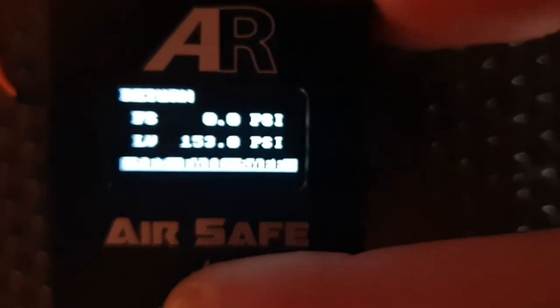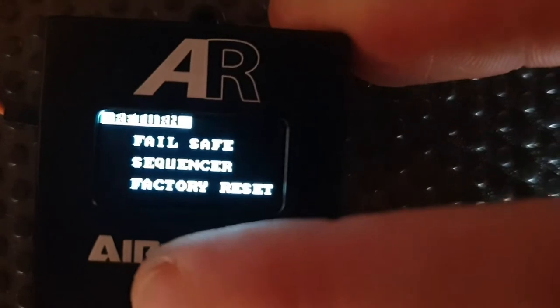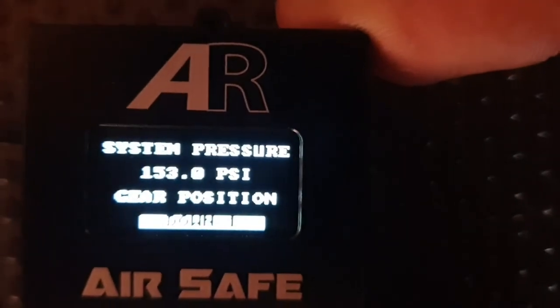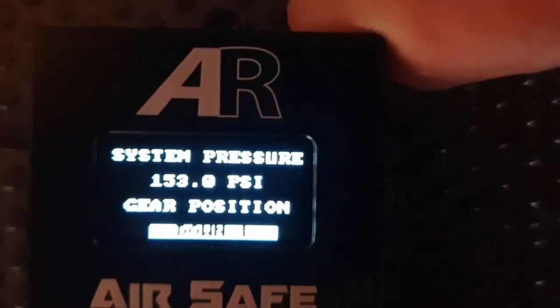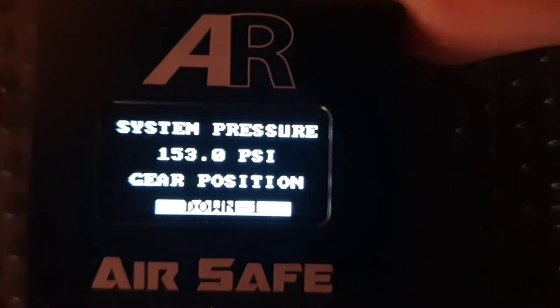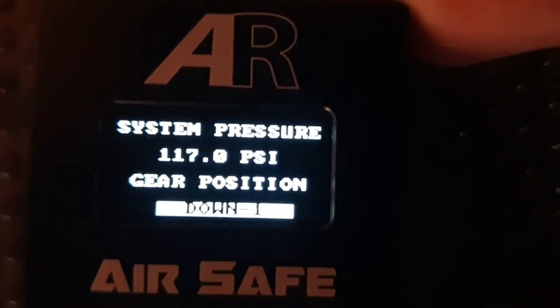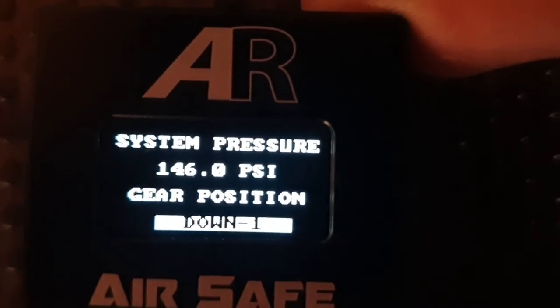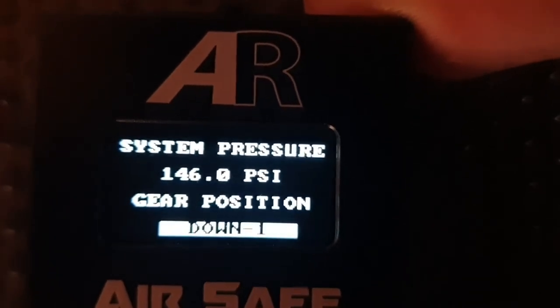That's pretty much it for the Failsafe side of it. Coming back out to the main screen — as you can see we're in the down position. When we go to a Failsafe situation, we've lost PSI — the system would automatically sequence to the down position and go into a Failsafe situation.